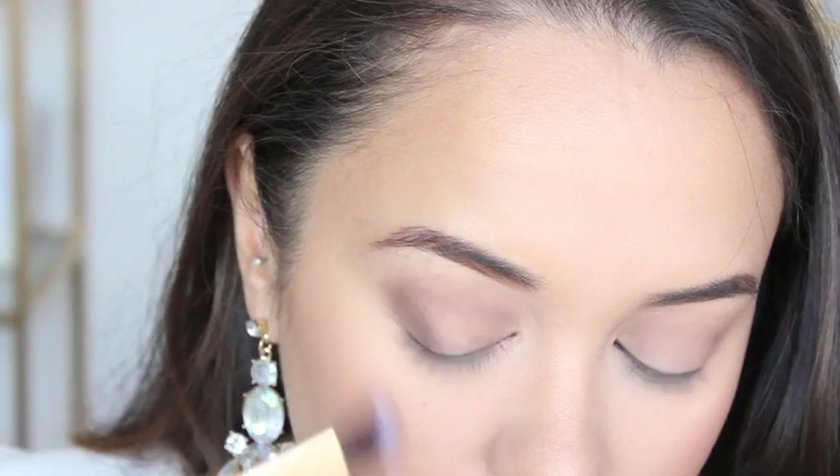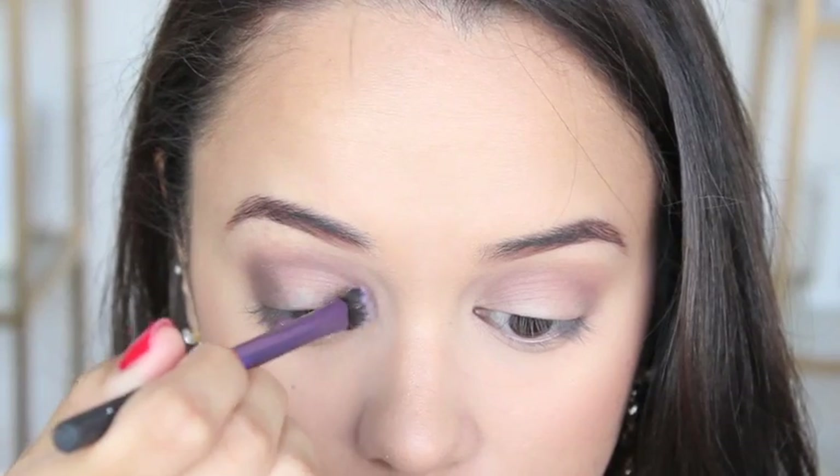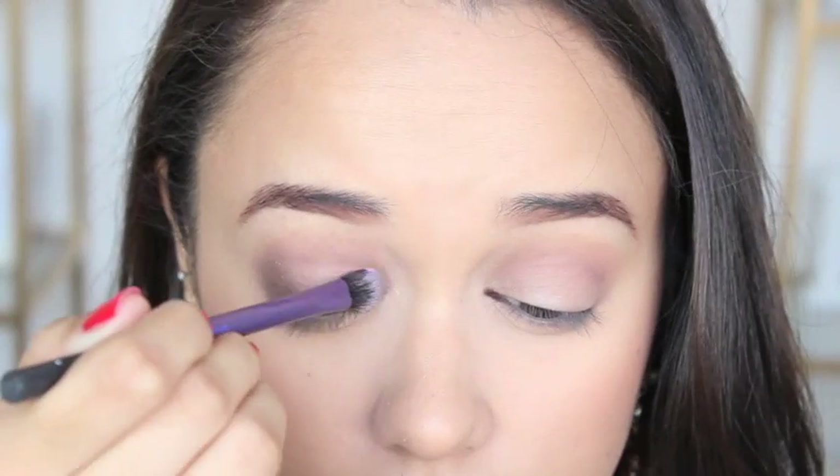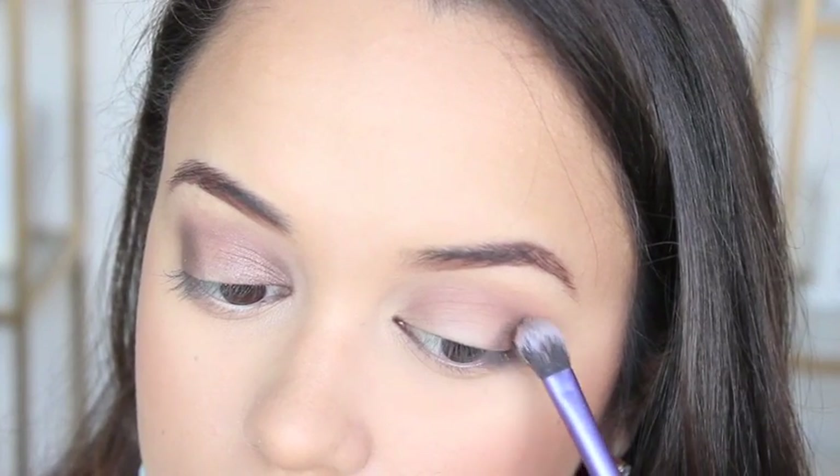I'm going in with another shade of brown, but this time it's a shimmery dark brown called Willow. I'm applying that to the outer corner and inner corner of my eyes, making sure to keep the middle of my eyelid blank because I'm going to add something to that next.